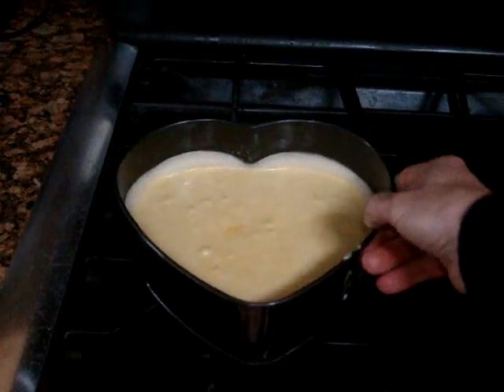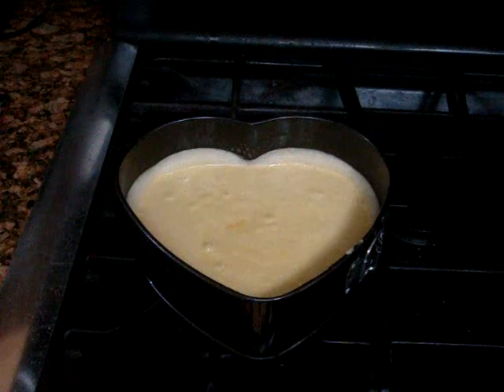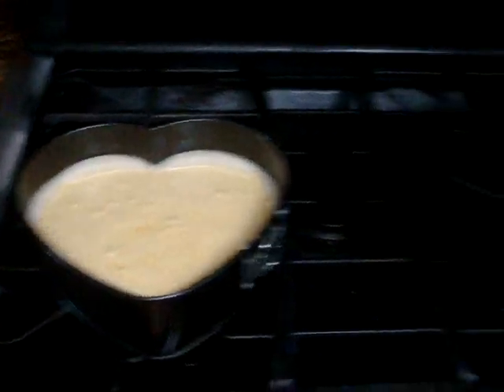My cake mix is ready. I'm using a rum cake recipe — I'm sure any cake mix will do. It's a box cake with a few added ingredients such as rum. When we get ready to put it into the preheated pot — as you can see I have it on the stove, it's very hot right now — I recommend you use something to open it up. This is going to be its own little mini oven, basically.